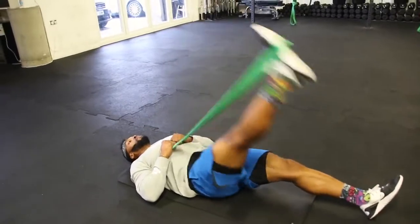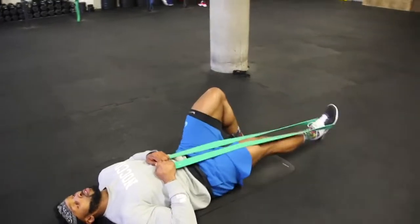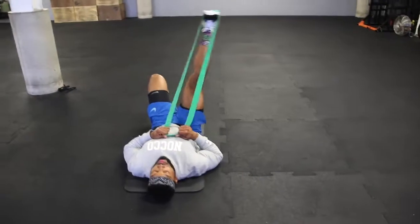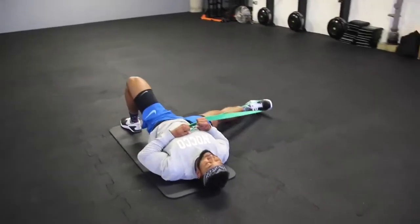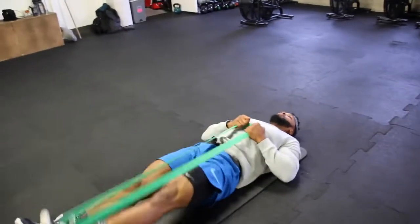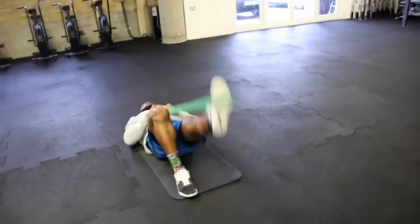Next we're on the floor getting some hip mobility using a resistance band. Use a strong resistance band — pull it up more towards your chest to make it harder to bring your legs down. This is very good for opening up and loosening the hips. Go up and down for about 10 reps. The opposite leg can be kept down or with knees up to make it easier. Do about 10 to 12 reps on each side and repeat on the other leg.